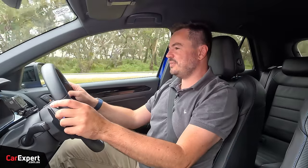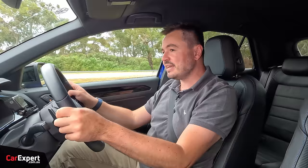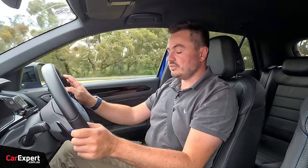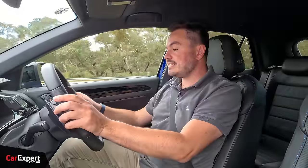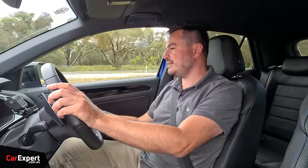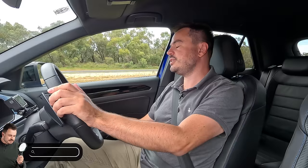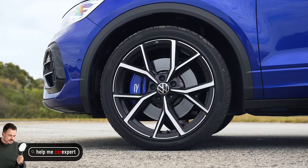Let's talk about the ride. In comfort mode — which has adaptive damping — it is firm, on the firmer side of comfortable but not the end of the world. As you progress through the drive modes it gets significantly firmer, which is where you realise this really has performance in mind. It's on fairly low-profile tyres, so around the city over speed humps and potholes it will feel just a little bit firm.